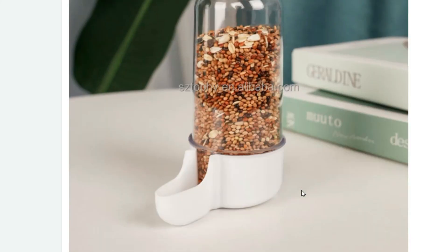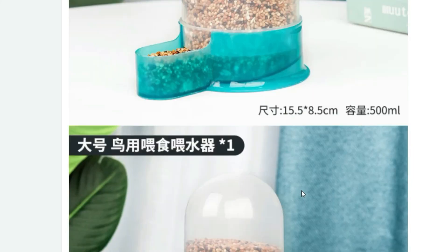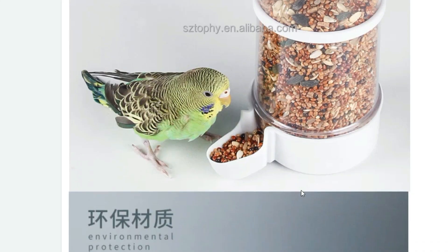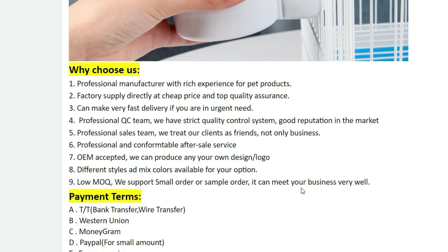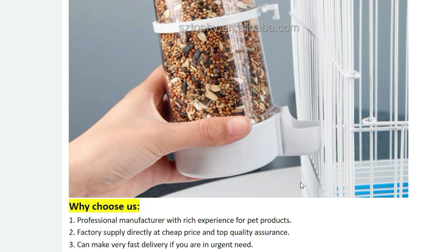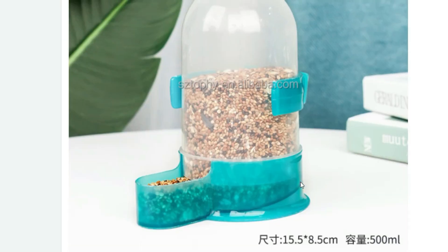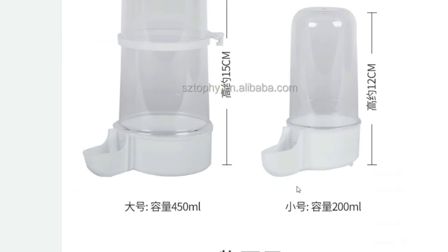The feeder consists of two compartments — one for water and the other for food. The automatic water dispenser ensures a constant supply of fresh water, keeping your birds hydrated throughout the day. The transparent water container lets you easily monitor the water level so you can refill it as needed. The food compartment is spacious enough to hold a generous amount of bird feed, and features a secure lid that keeps the feed dry and protected from pests. The lid also doubles as a perch, providing a comfortable spot for birds to rest and enjoy their meal.